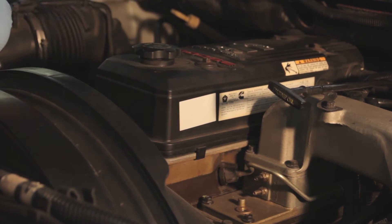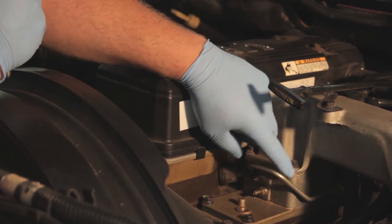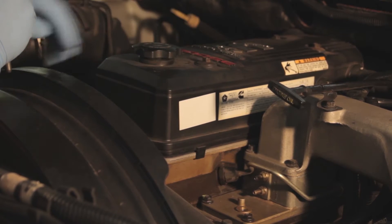First things first, we're going to have to remove the valve cover, get the dipstick tube out of the way, and remove the air inlet, along with the intake heater to access some of the fittings. So let's get started.